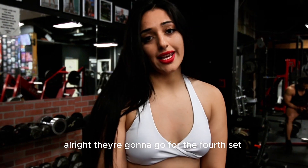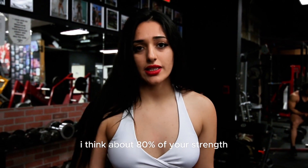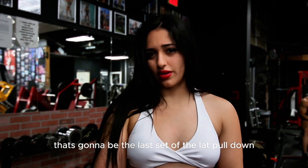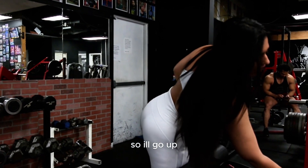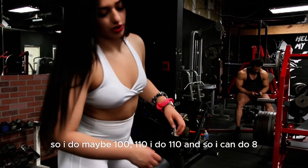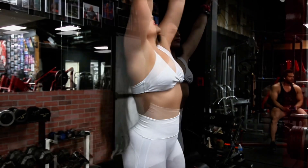Alright, we're gonna go for the fourth set and it's gonna be one of the heaviest — I think about 80% of your strength — and we're gonna go 8 to 9 reps. That's gonna be the last set. I'll go up by 2, so I do maybe 100, 110. I do 110 and so I can do 8 reps from here.